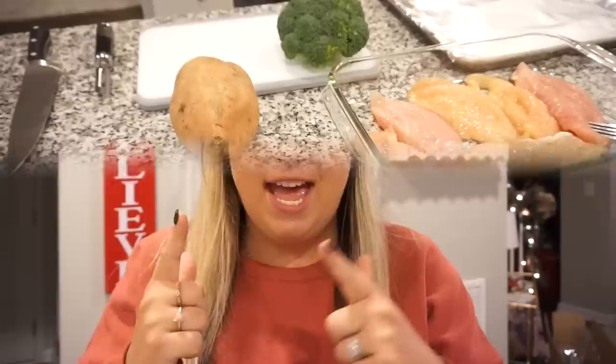All right y'all, so tonight for dinner I found a new recipe on Pinterest that sounded so good. It says it's some of the best chicken you will ever have — there are only four ingredients and it only takes 30 minutes to cook. It's a creamy caesar chicken — it calls for sour cream, parmesan cheese, caesar dressing, and your chicken breast. You just mix all those ingredients together, cover the chicken breasts, and bake it in the oven for 30 minutes. We're going to have that with some broccoli and roasted sweet potatoes.